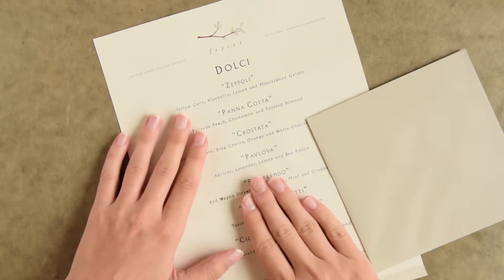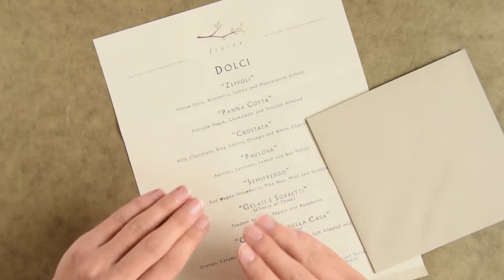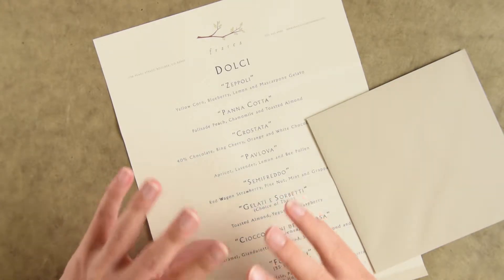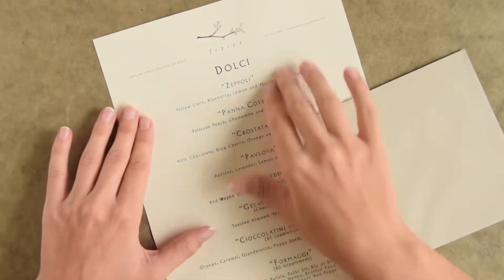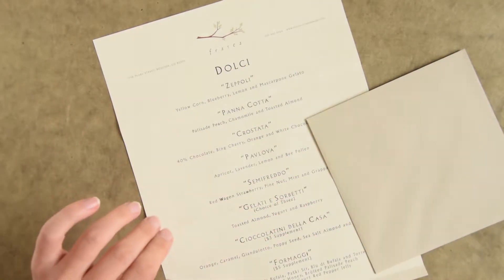Second, you'll want to choose what paper is going to make up your liner. You can use any paper you want really, as long as it's not super thick — so no cardstocks. I've chosen to use a menu from Frosco, which is a free food restaurant here in Boulder.